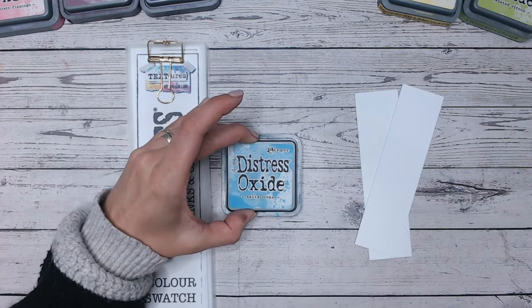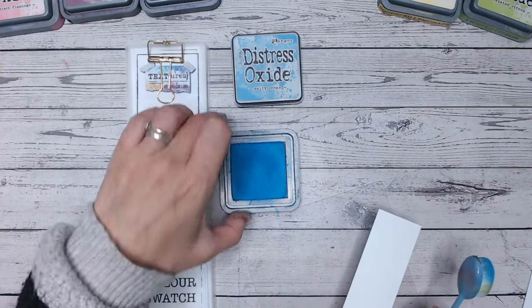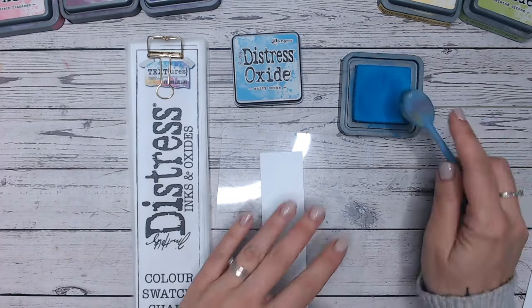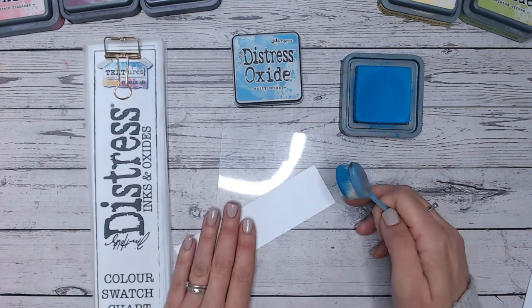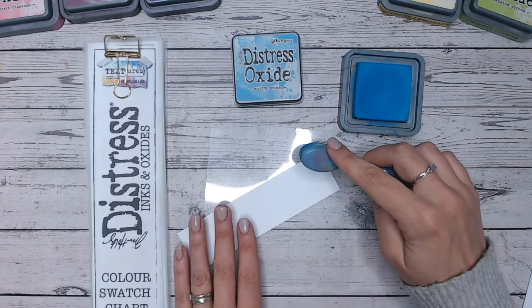We're going to look at this swatched onto my favourite white cardstock, which is the Creative Craft Products Stamping Cardstock. We're then going to look at the colour chart and see how it compares to other colours in the range. And I'm going to give you two colour combinations that you can use with this to create fantastic results.